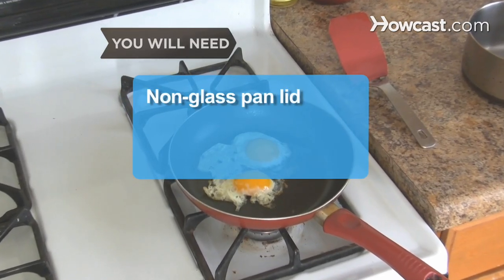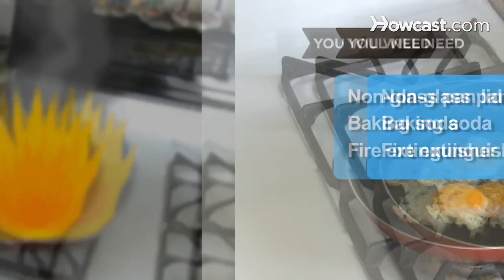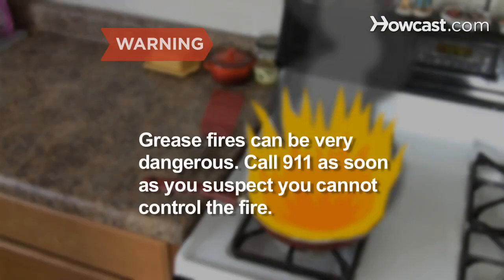You will need a non-glass pan lid, baking soda, and a kitchen fire extinguisher. Grease fires can be very dangerous. Call 911 as soon as you suspect you cannot control the fire.